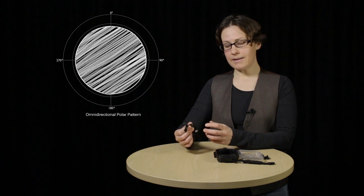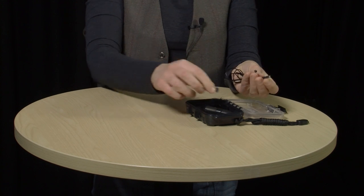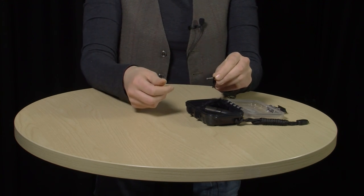The Rode lav has an omnidirectional polar pattern, which means it picks up sound from all directions. As such, you don't have to worry too much about which direction your microphone is pointing, or about things like slight head movements that might change where your sound is coming from. You do have to worry about getting the mic as close as possible to the source of your sound, otherwise you're going to pick up a lot of background noise. Setting up and using a lav is fairly easy — when you first get your Rode lav, you may find it's separated out into different parts.